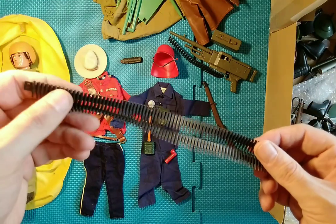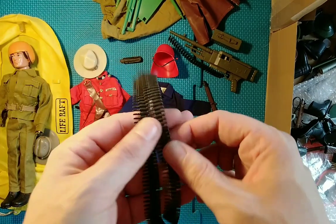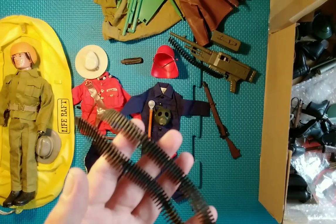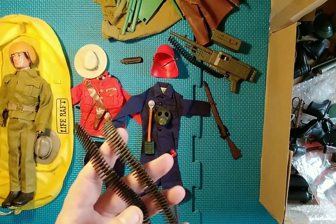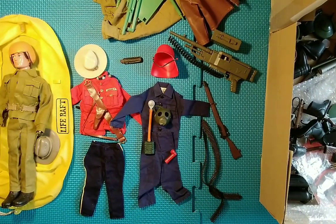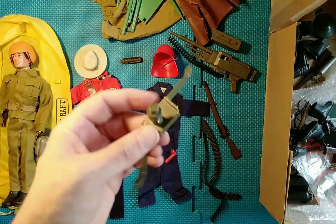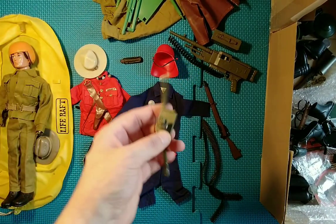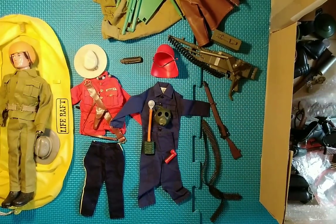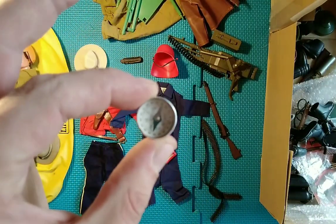We have some bandoliers — I've forgotten the correct pronunciation. We have two of them, which obviously go with the commander set — probably goes with the crayon as well. We also have the stand that goes with the machine gun — that's broken though, but it doesn't matter since I've got another one so I can make one good one out of the two. And we have a compass.